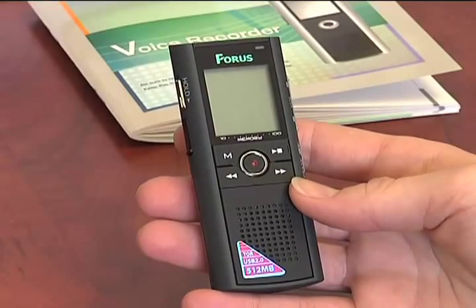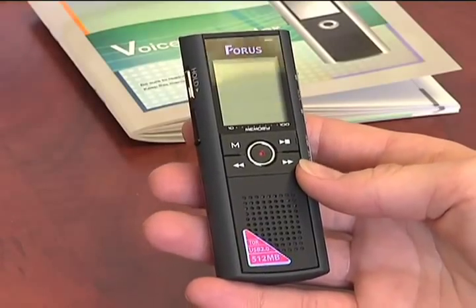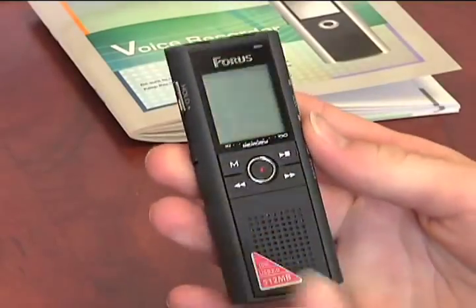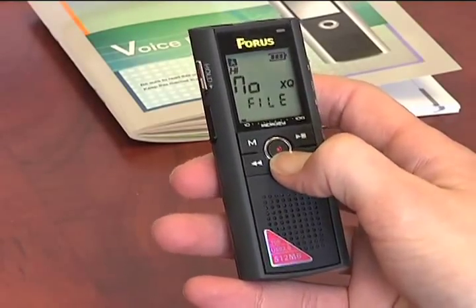Hello, and I'm going to show you how to record with your new Forrest Digital Voice Recorder. To turn it on, the hold button on the side, slide into the up position, and then hit the red record button to turn it on.